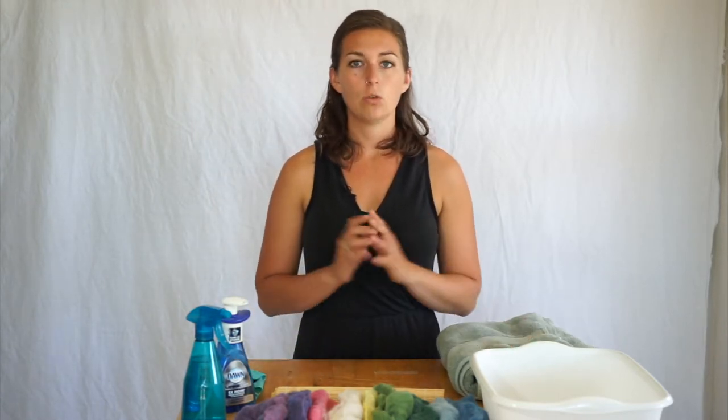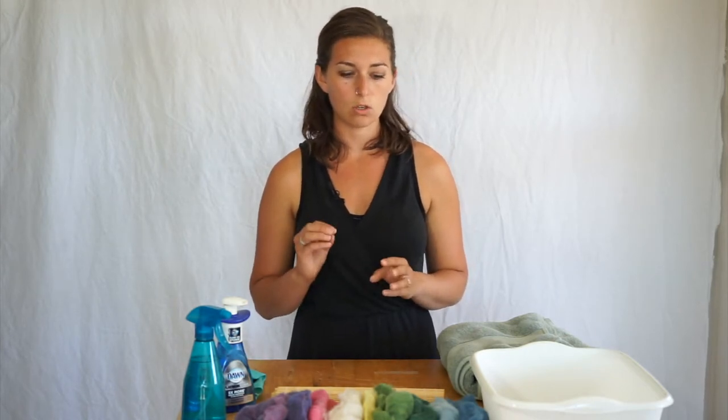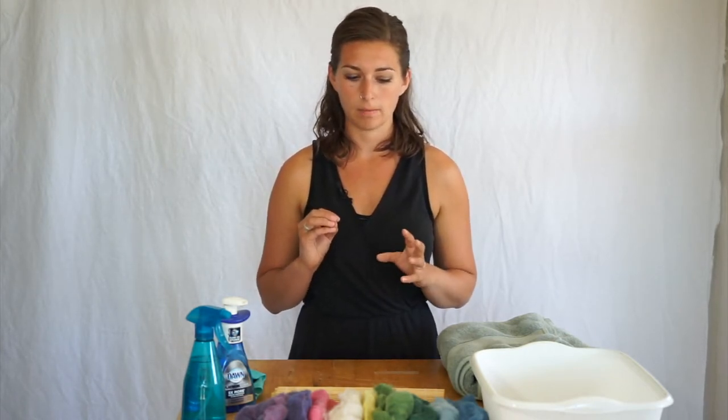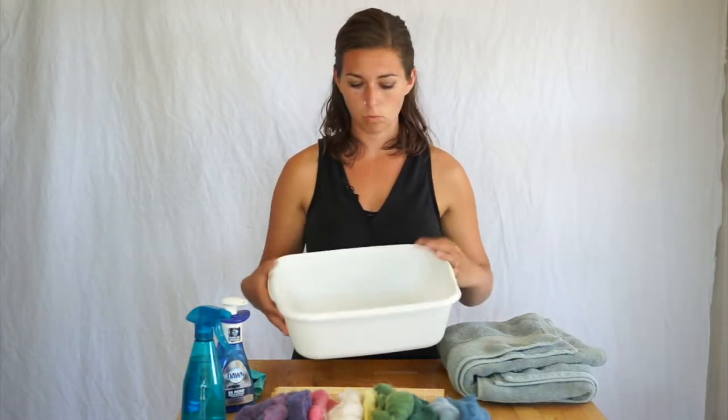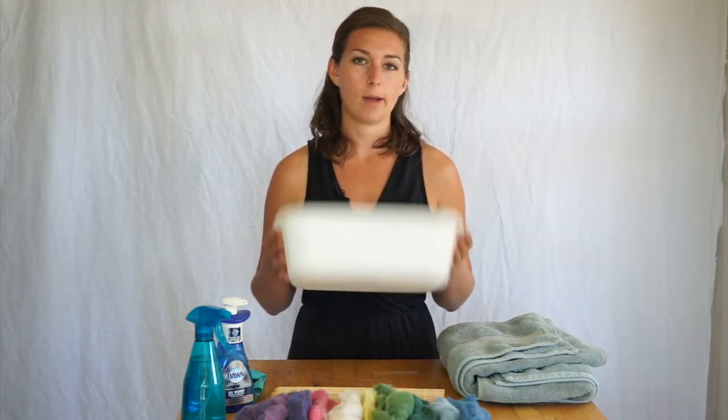So that is the tools and materials. You want to be working with hot water and cold water. The hot water should be at a temperature that you can still handle with your hands, but hot enough that it will react with the wool as you're felting. Go to the hottest temperature you can stand with your hands. Fill up your water tub with warm or hot water and come back.